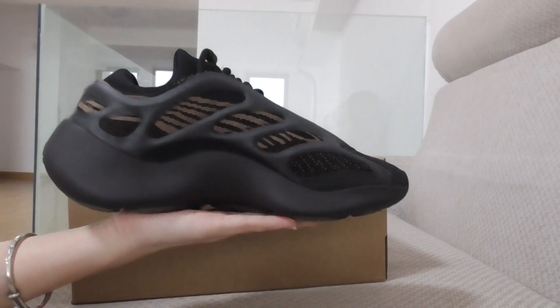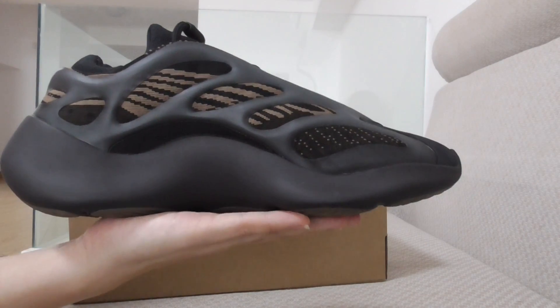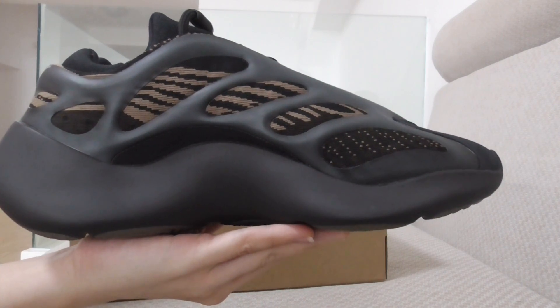On the inner side, it has the same color for the design and material, same as the other v3. Just the color is different for the paneling, but it's almost the same overall.